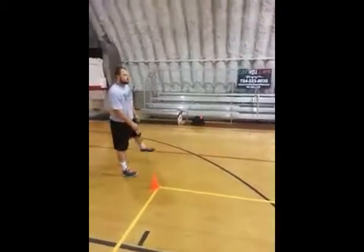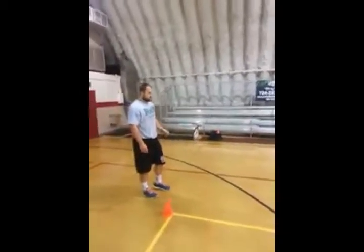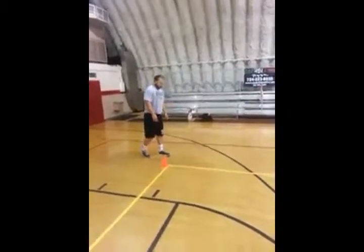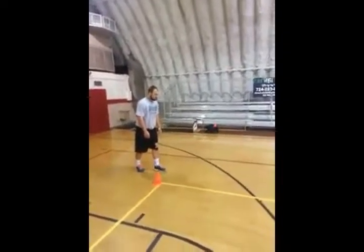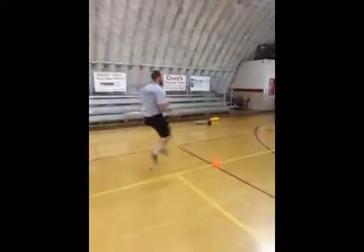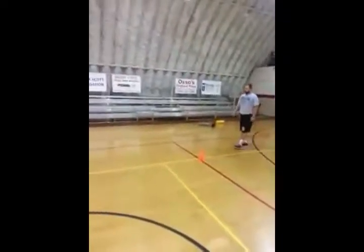Now we're going to start with a little bit more fast-moving dynamic warm-ups to really prepare our body for exercise. Starting off with high knees — we're not really focused so much on speed; we're focused on the knee lift and drive and activating the glutes. He has good arm movement, keeps his body nice and upright, and his toes are flexed. Normally we would do down and back 10 yards, but for this video we're just doing one way.